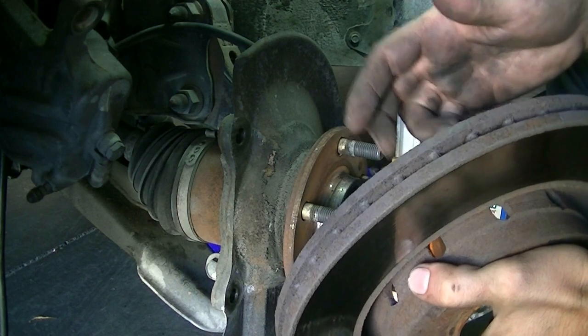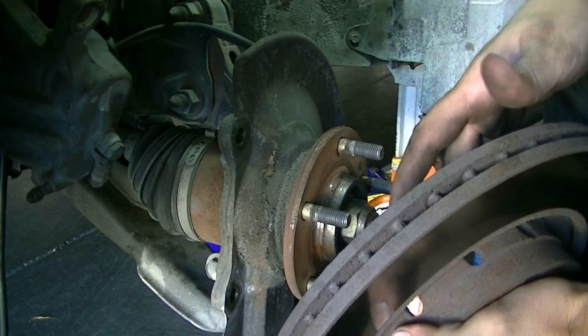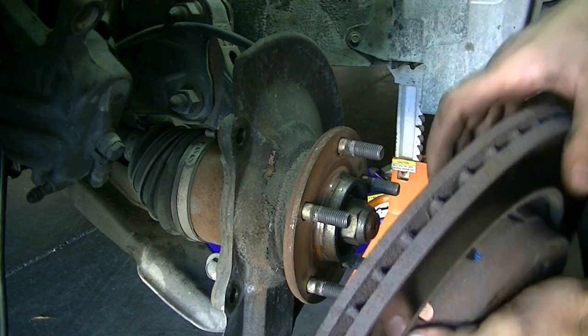On the other hand, replacing rotors sometimes — depending on your car — only costs $25 or $30 brand new, so you want to take that into consideration.